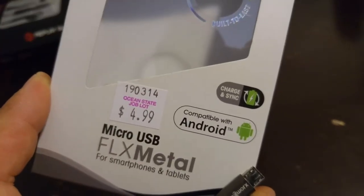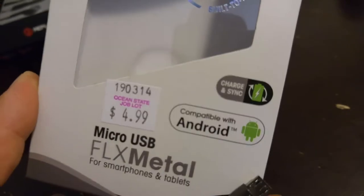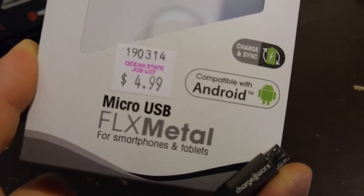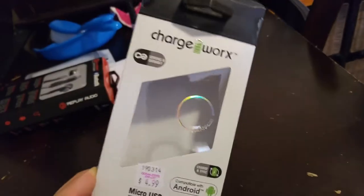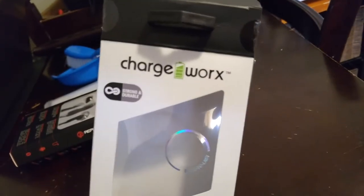It says compatible with Android, charge and sync, which is important because you don't want to buy a cable that just charges and won't sync to the computer — your phone to the computer. Micro USB, flex metal for smartphones and tablets. This is the packaging from ChargeWorks.